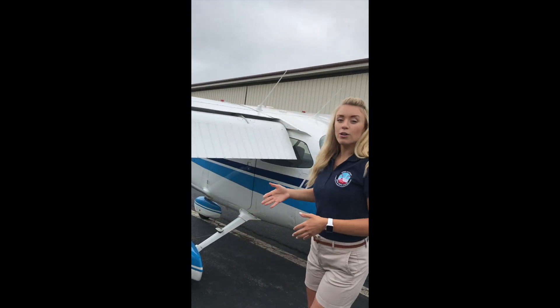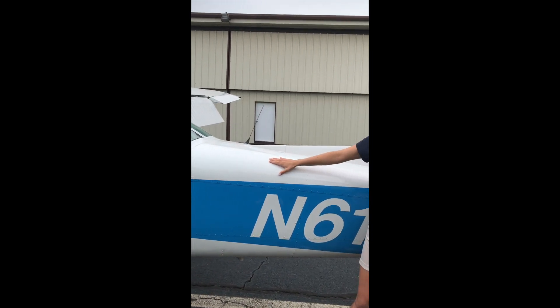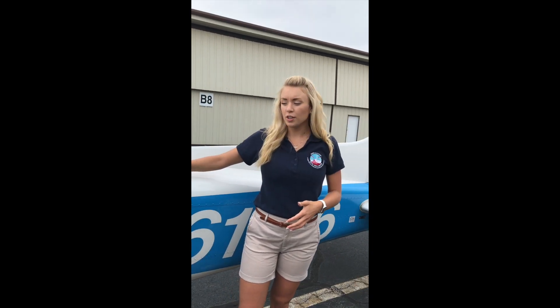Following along here, we have our fuselage — the main body of the airplane. During our pre-flight we're making sure that all our screws, bolts, and rivets are in their correct position for flight.